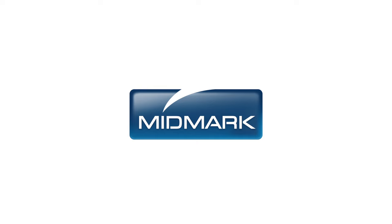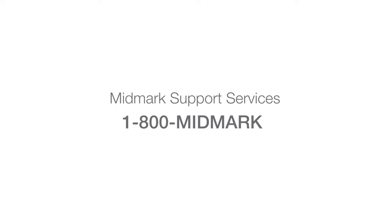For more information about the Midmark 630, call 1-800-MIDMARK or visit midmark.com.